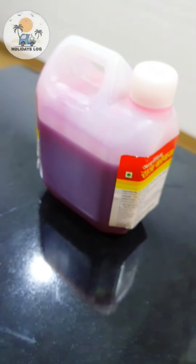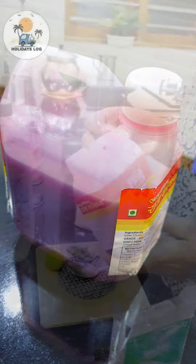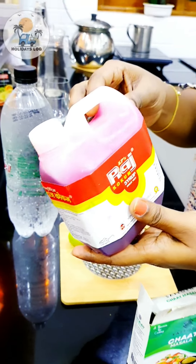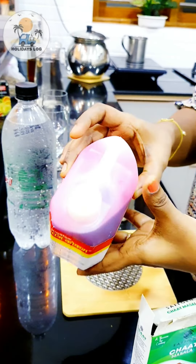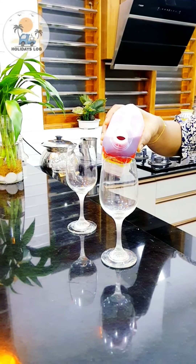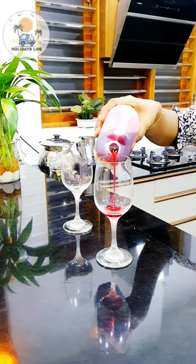We have a cocktail of cocktails. For this cocktail, you will choose a cup of sugar.